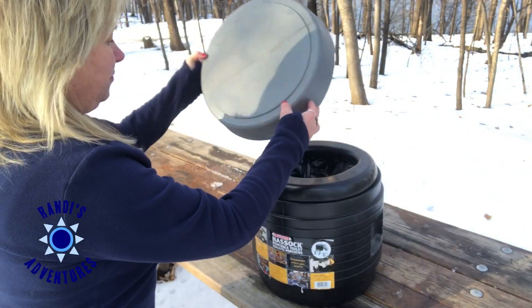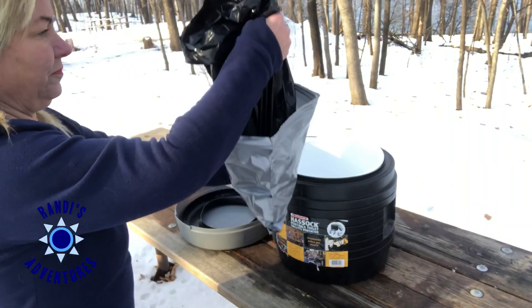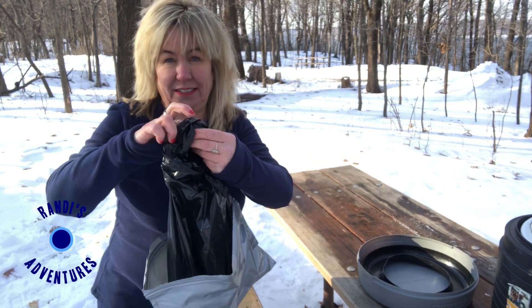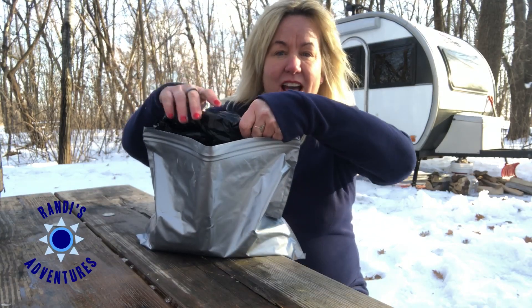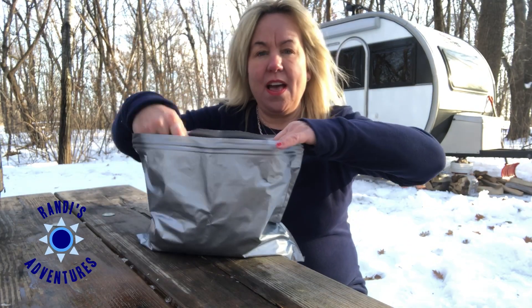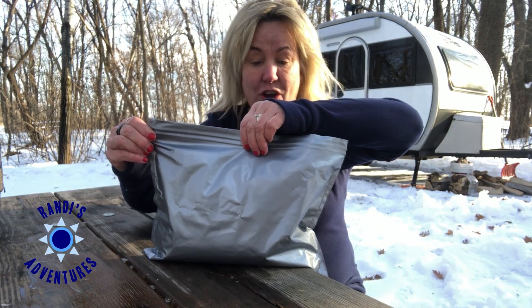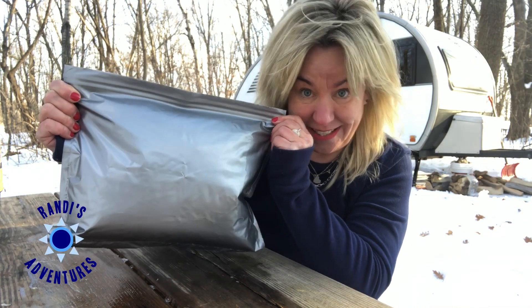Next I'm going to show you how I remove the bag and why having the double bags is very important. I take the inside black bag and tie it, and then the black bag simply folds into the outer bag, and then you zip it closed. You zip it closed so you have a nice tight seal.